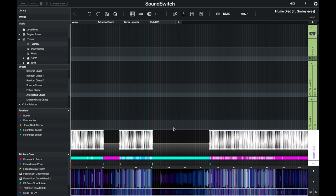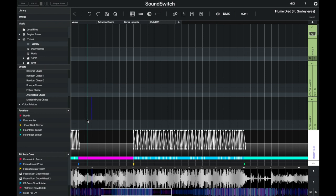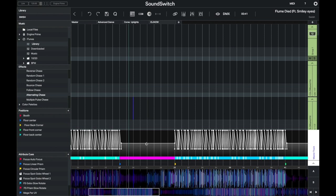I already know there are a couple of things I want to change, so I'll zoom in on this section. We have a breakdown here, so I'm going to add in some anchor points — bring the intensity all the way down, then bring it back up and slide it over a bit to create a drop right before we hit the main part. And who doesn't love some strobe? I'll highlight this section and add in a strobe.